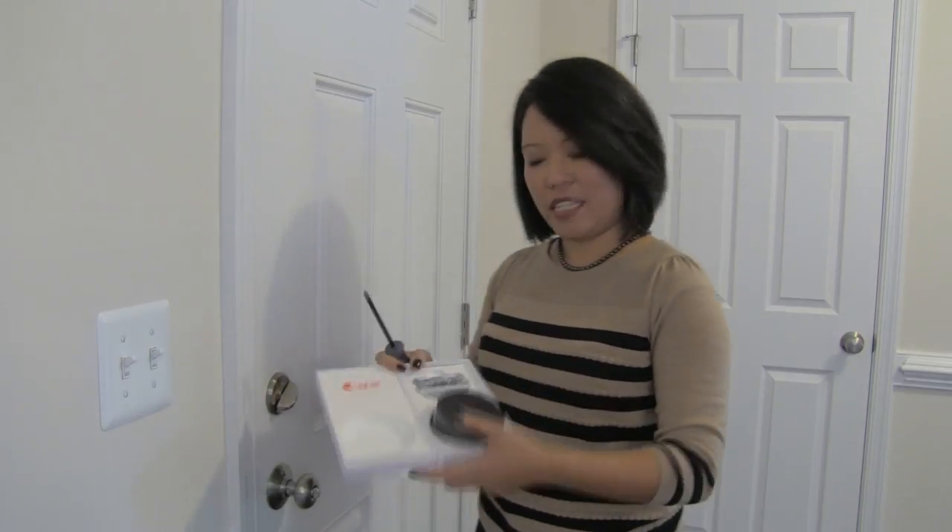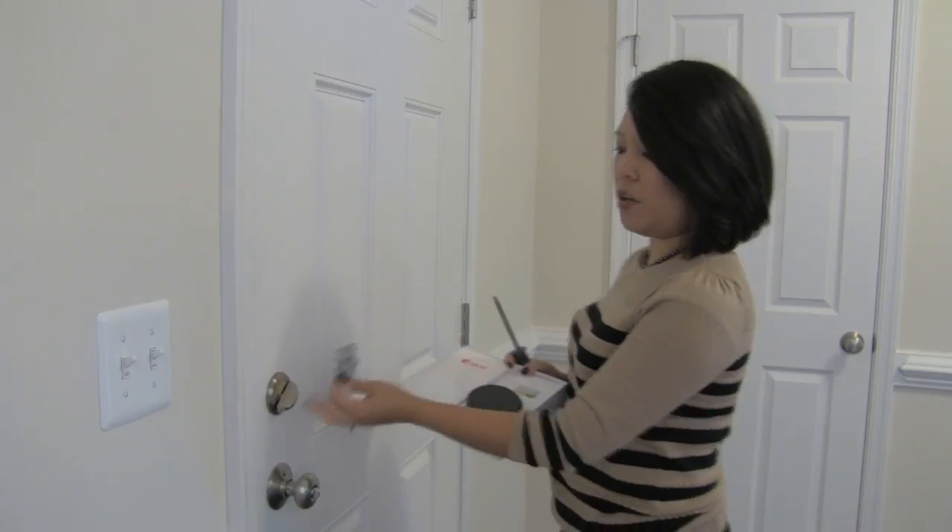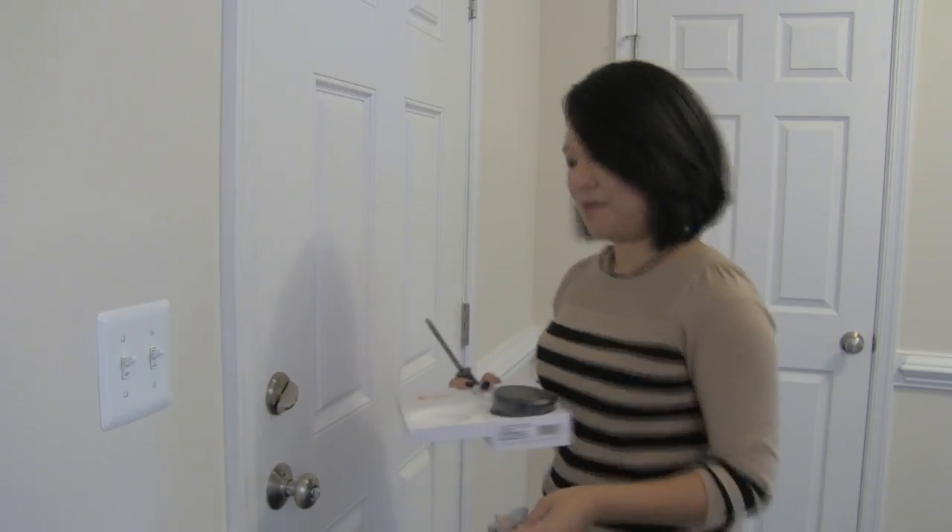Hey guys, we're gonna install the August lock, and if I can do it, anybody can do this. This is the lock, and first we're gonna take this plate and install it over the deadbolt, but I'm gonna have to remove that first. Alright, now that we have the deadbolt off, we're gonna take this plate.